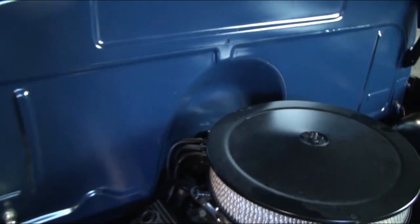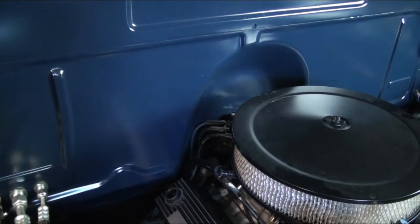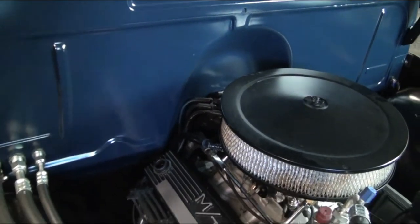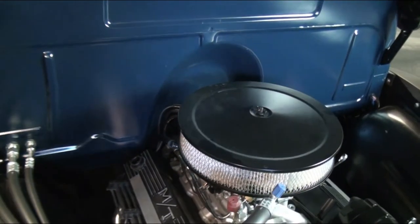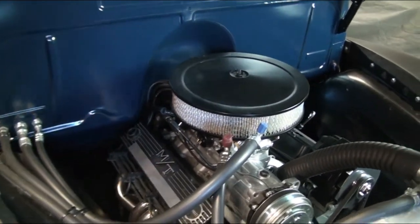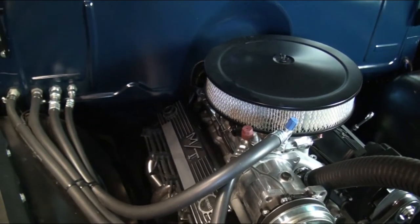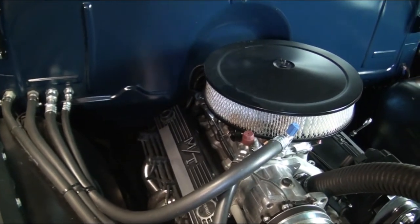Everything else was filled, including the two holes in the center section that went out to the inner fenders for the braces — we removed those. If you have those braces it does make aligning the front clip a little easier, but I wanted the engine compartment to be cleaner, so we removed the braces and aligned everything that way.